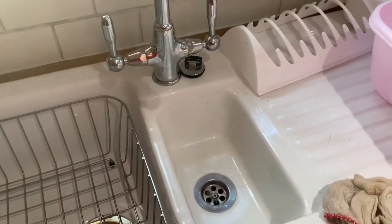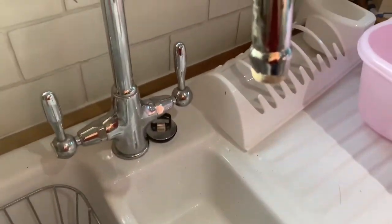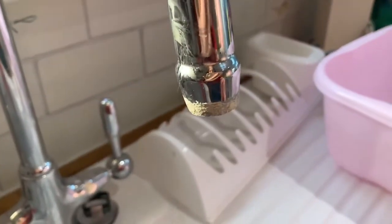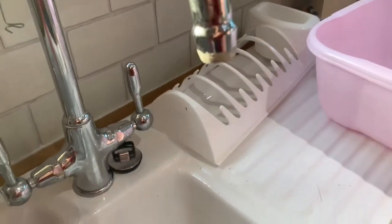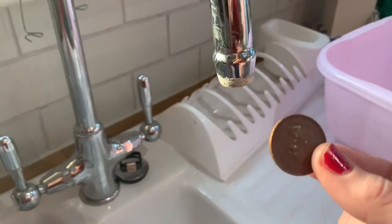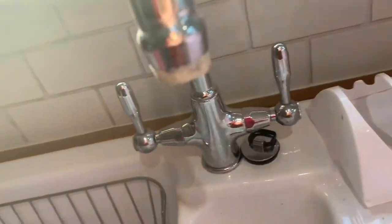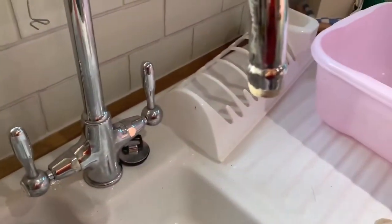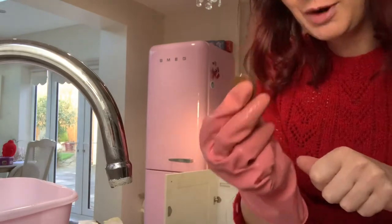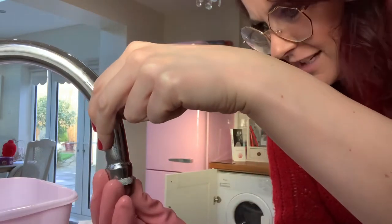Breakfast all eaten. Now I'm trying to clean my sink. I've joined Mrs Hinch's cleaning group and on it they were discussing limescale on taps. As you can see there's a lot of limescale on my tap. They reckon if you wet a 2p coin and rub it on the limescale it comes off. So I thought, well, we'll try it and I'll share it with you all. I've wet it — you just rub it on the limescale and it's supposed to come off.